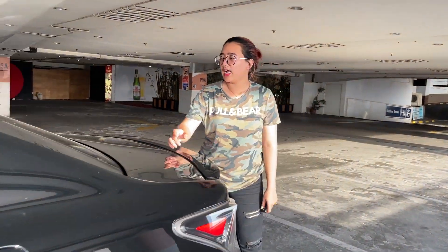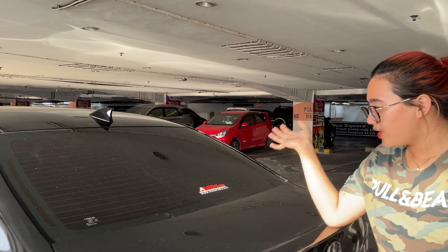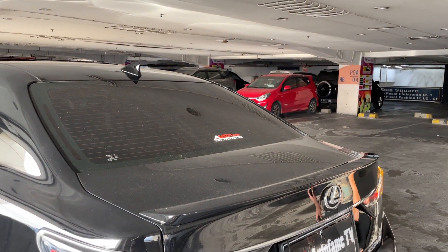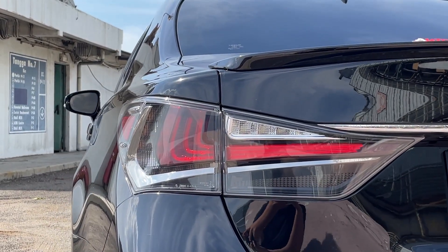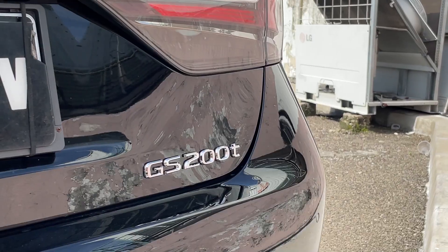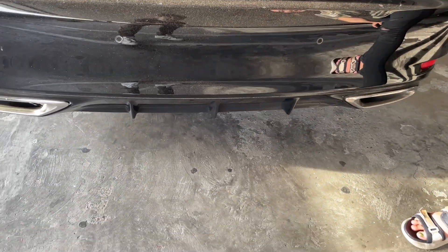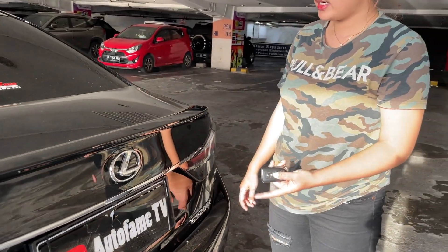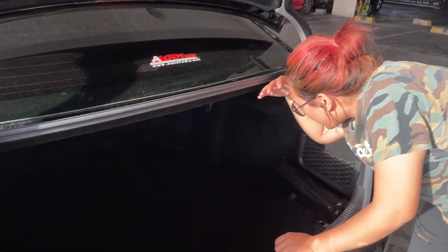Di belakang itu ada shelving. Kaca belakang sudah divulger. Terus ada spoiler. Lampu sein, stoplamp, LED. Ada emblem GS200T. Dia pakai aksen 2-gol muffler. Ada lampu multi reflector dan kamera mundur. Kalian bisa buka bagasi dari kunci — tinggal di-hold aja. Untuk bagasi, dia luas banget.